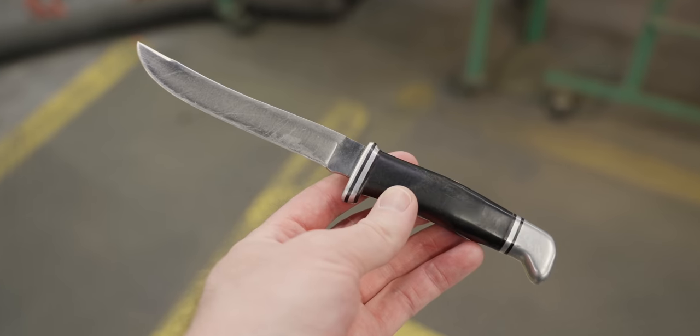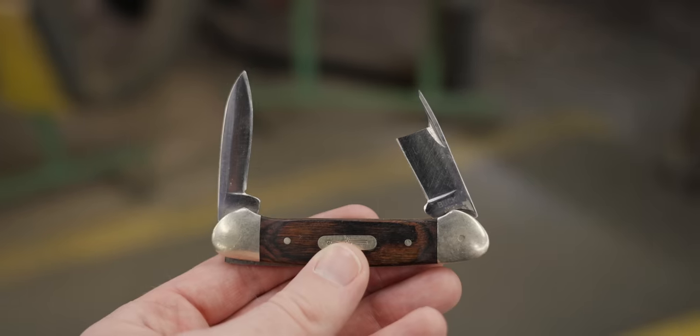I have three different Buck knives in varying need of warranty. I've got these two fixed blades that are both over 50 years old — they just kind of need a spa treatment and probably a new sheath. And then I have this newer slip joint, which is in a whole other need of repair.